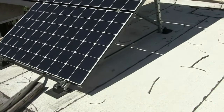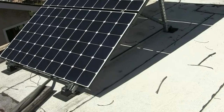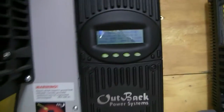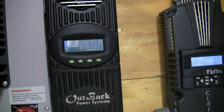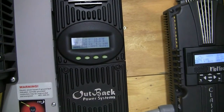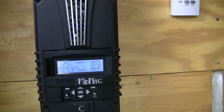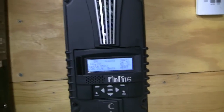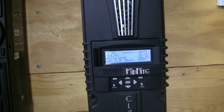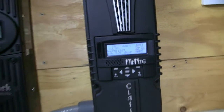That's 1,080 watts worth of panels. Let's head down to the Flex Max 60 and see what we're doing. We're bringing in about 950 watts on that 1,080-watt array, the three LG panels. We're bringing in 1,680 watts on the six SolarWorld panels. I think that's 2,040 watts total — not bad.